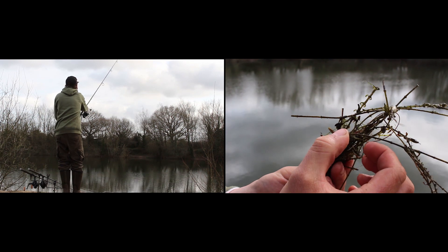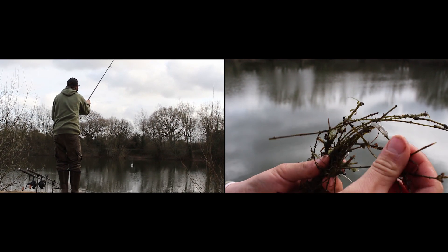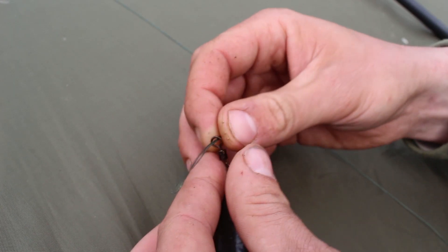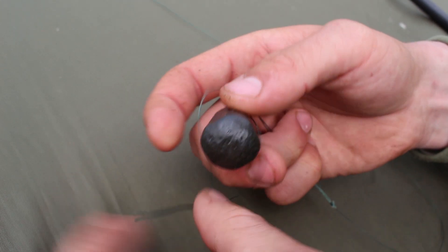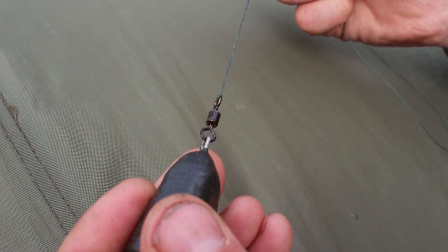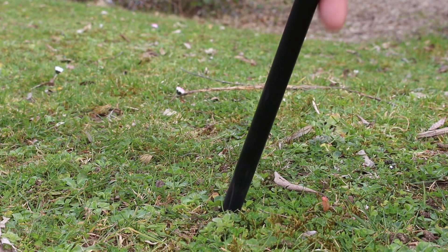Gardner brought out a great new product called the Wrappers and we're going to show you those today. To start with we need to find the spots that we're going to be fishing, so quite simply we're just going to attach a lead onto our leading rod. I've used a big loop on the end of the line just so that we can interchange leads or change over to our spod once we've found our spot with ease.